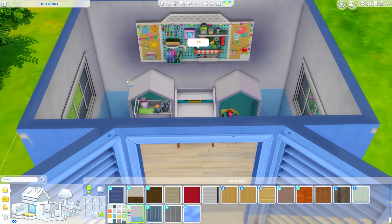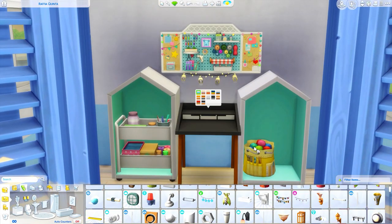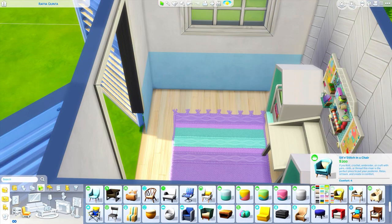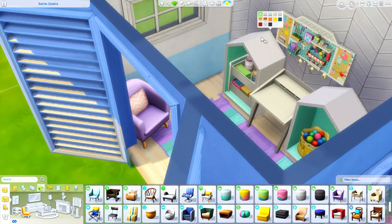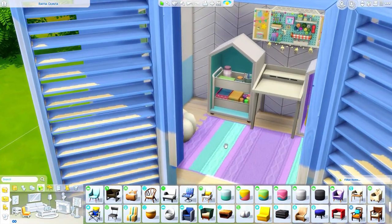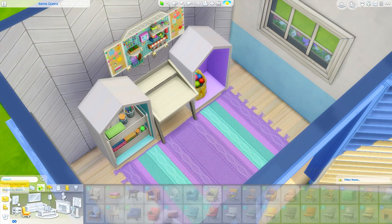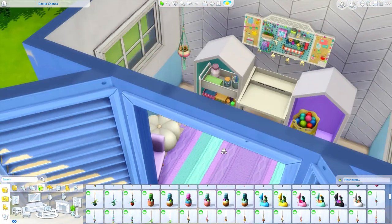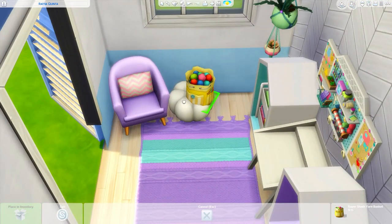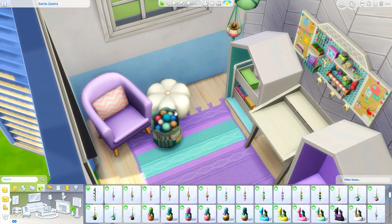I wanted to mess around with the new items and make a little crafting space. One thing I noticed when looking up inspiration pictures is that these spaces are really simple — they have some clutter but it's organized, not all over the place like I really like to build. I do have shelves on either side that I sized up and placed shelves within to make storage units. Most of this space is fairly simple. I do have some hanging plants though — I'm obsessed with them. I promise this is going to be the last knitting-inspired build for a while.